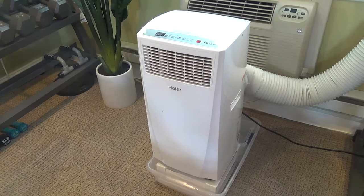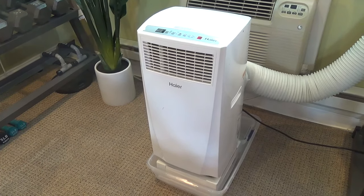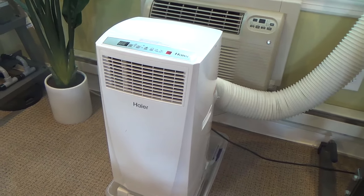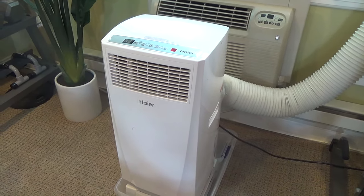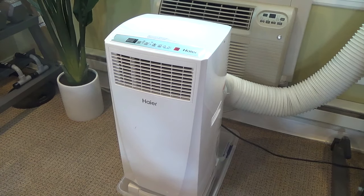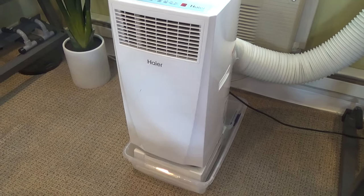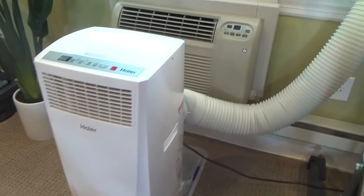Here's a look and review of my Hire portable air conditioner. I've had this for four years now and got it when my wall air conditioner broke — it's an inexpensive alternative to replacing that. It works well at cooling a small to medium sized room and vents easily out the window.